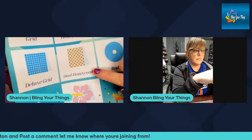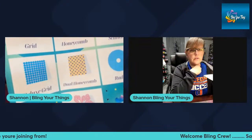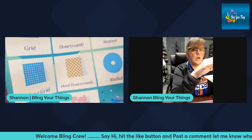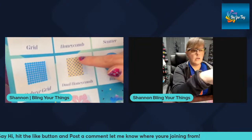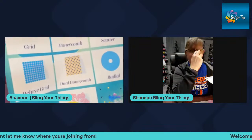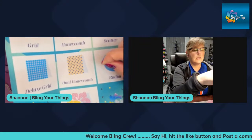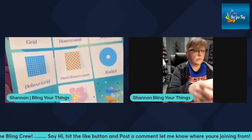The dual honeycomb — some people call this the cushion method — is the same as the honeycomb pattern but using two different sizes of rhinestones, like SS20 and SS10. You lay them all in a straight row, alternating between the sizes. Your alternating size is going to be about half the size of the larger stone.